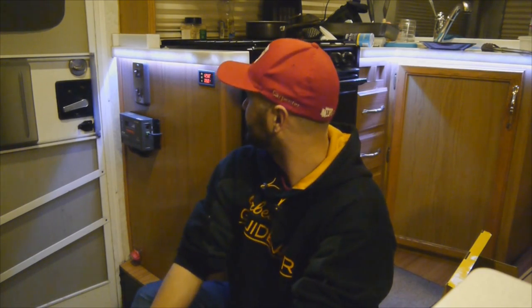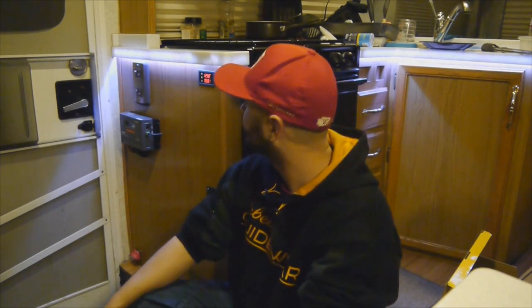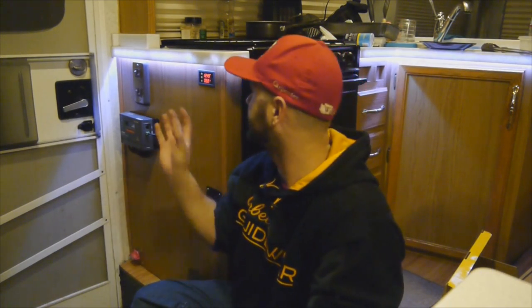I picked this up on eBay for somewhere around 50 bucks with the 500 amp shunt. They have different models with different shunts, and shipping from China is obviously slow, but 50 bucks is so much cheaper than the other options. I totally recommend one of these — for the price you can't really go wrong.